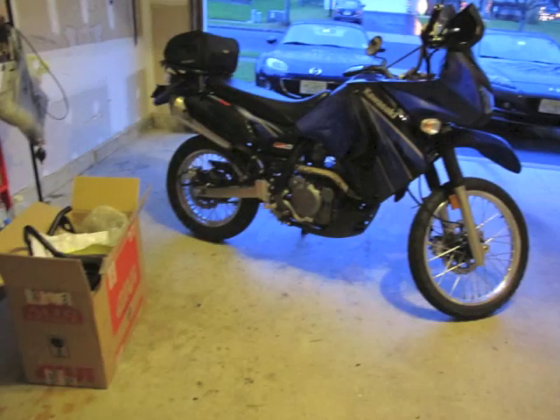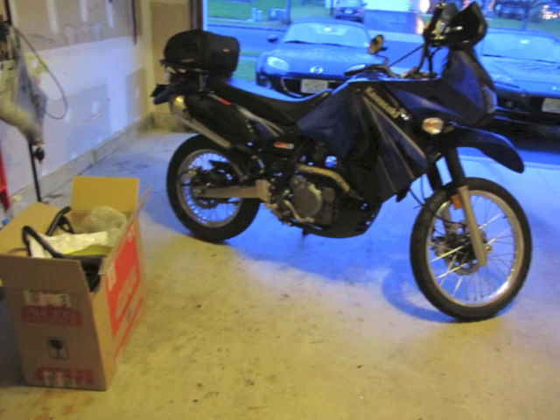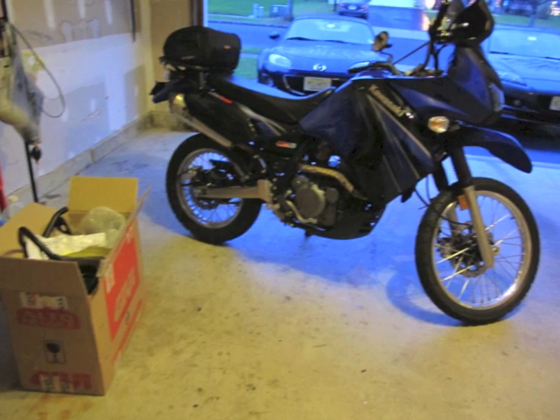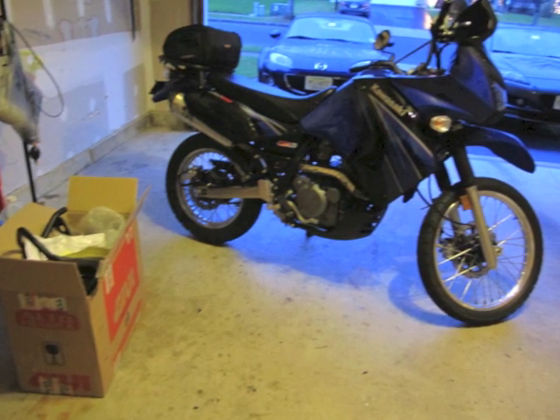Since the lighting was so bad I had to do this by pictures and stop the video. So guys, this is the KLR, that's the box, those are the crash bars I'm going to put on the bike.